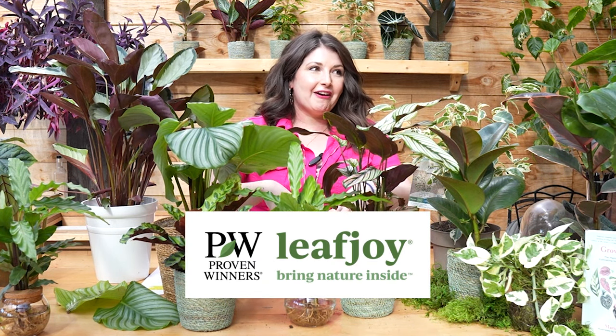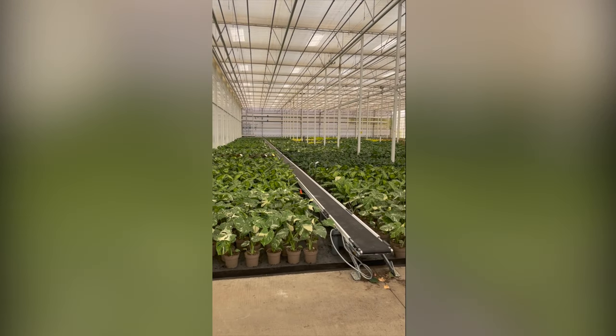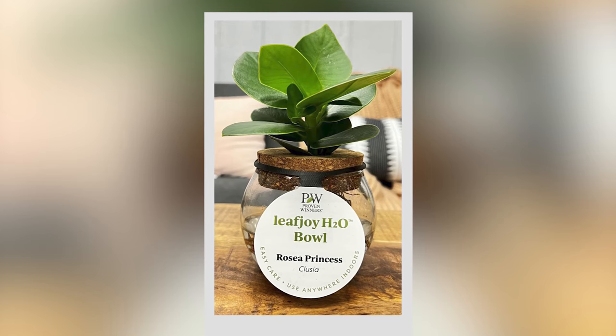Now we get to dive into a little species profile. But first, I want to thank our sponsor, Proven Winners. They've cultivated all of the beautiful plants you see here today. I just got back from their greenhouse — they are taking houseplant care to the next level with very fancy greenhouse facilities, very specific premium plant genetics, and incredible variety. Next time you're at your garden center, look for the Proven Winners Leaf Joy tag. They keep the plant Latin on the tag — I love that — and let me know in the comments what Proven Winners Leaf Joy plant you bring home.